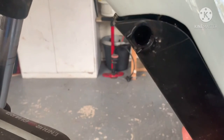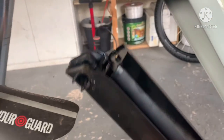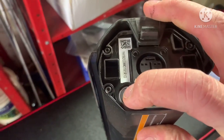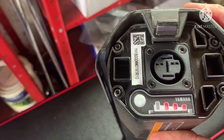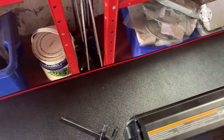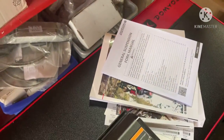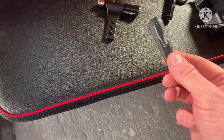Just remove the pin from there and the battery just slides out. You press that button and it gives you your voltage like it does on my Cube. Nice 500Wh battery.